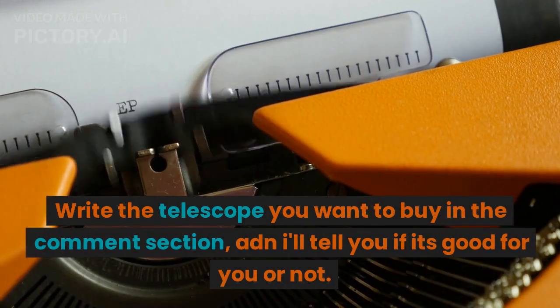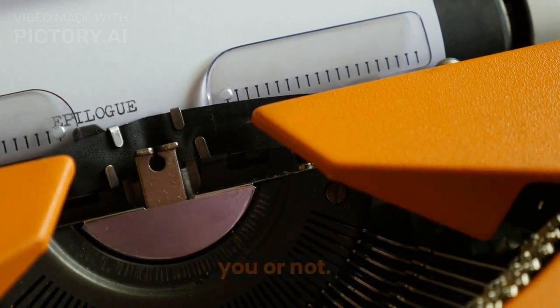Write the telescope you want to buy in the comment section, and I'll tell you if it's good for you or not.